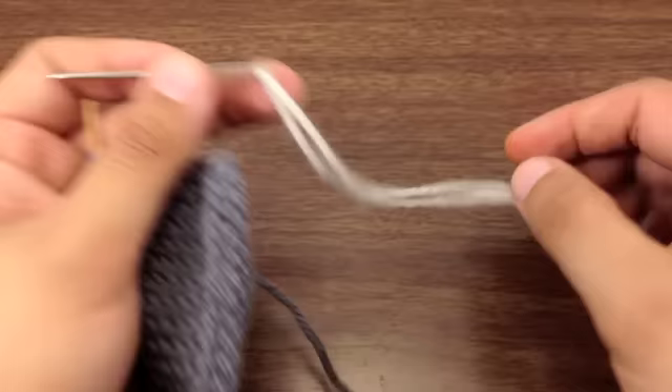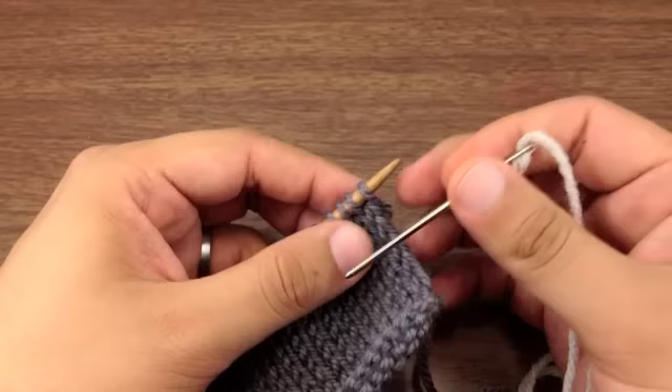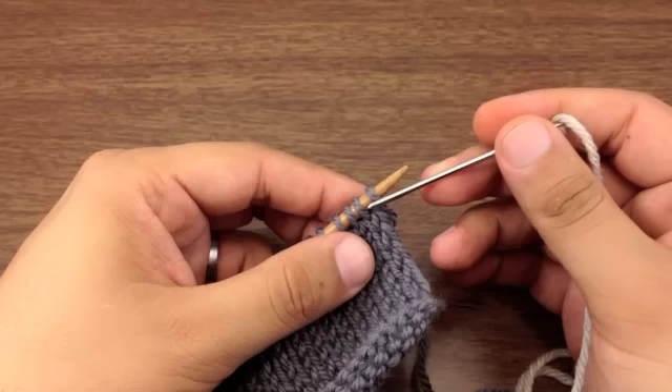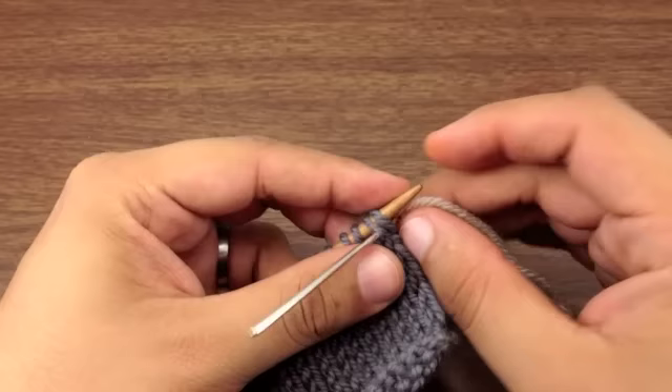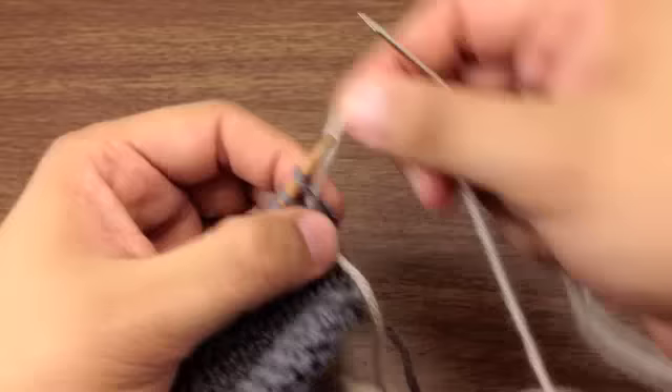Step one. We're going to take our tail of yarn threaded through our darning needle and insert it into the first two stitches on our bind off edge purl-wise, and thread it through both stitches. Pull that through until it's pulled tight.